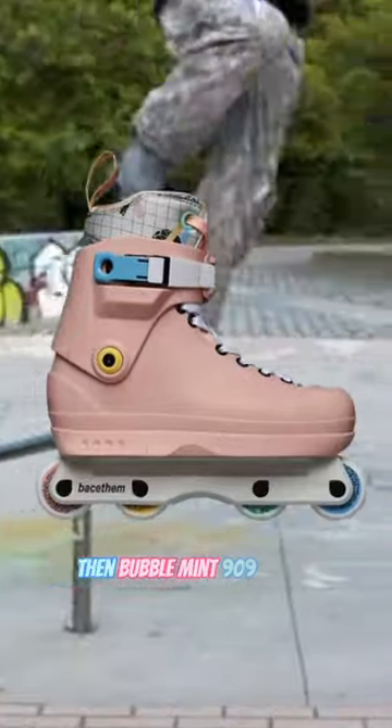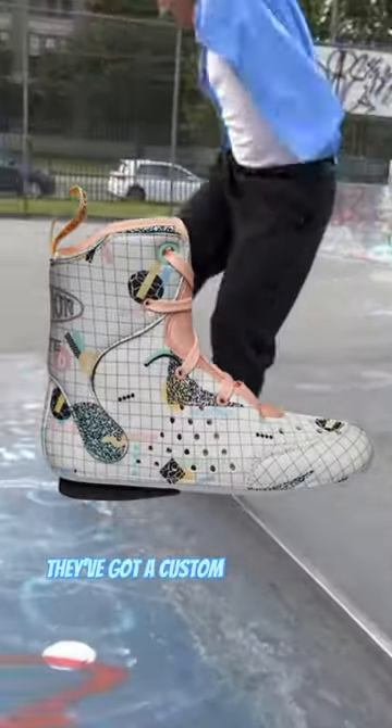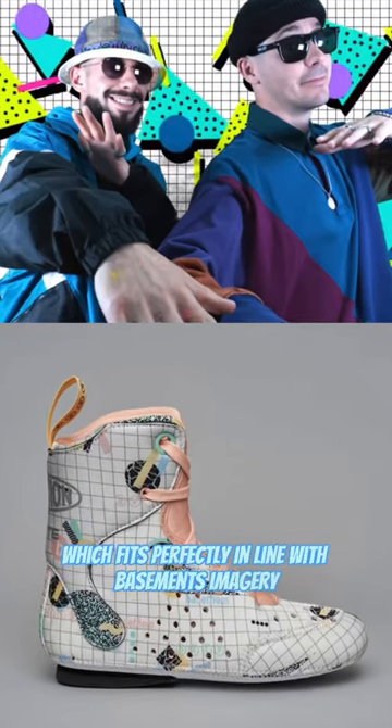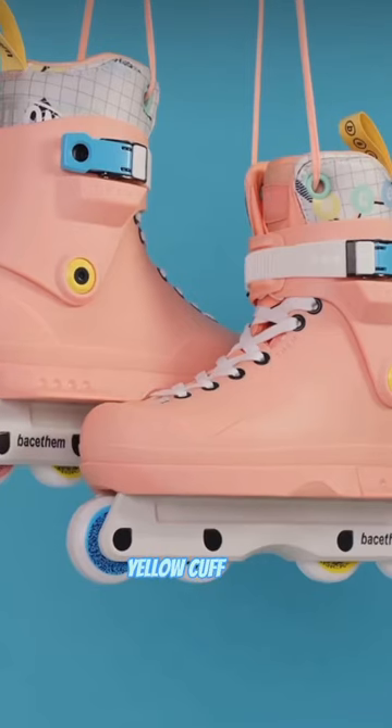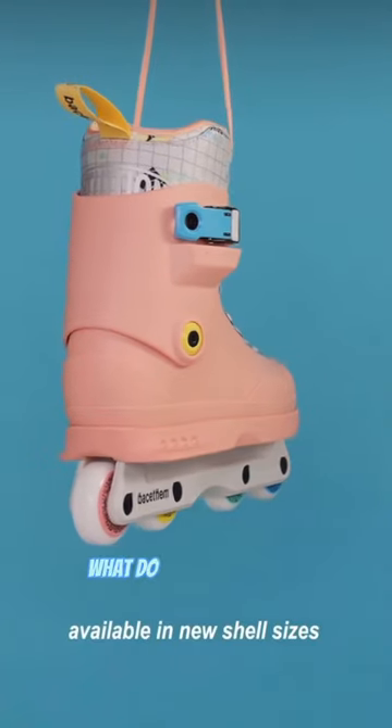The new Basement Bubble Mint 909 is here. They come in a light salmon pink, with a custom intuition liner featuring a 90s-inspired design that fits perfectly in line with Basement's imagery. You've got a blue buckle, yellow cuff bolt, multi-colored wheels, and importantly these are going to be available in all the new sizes. What do you think?